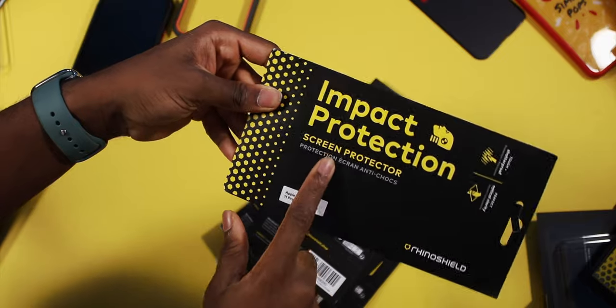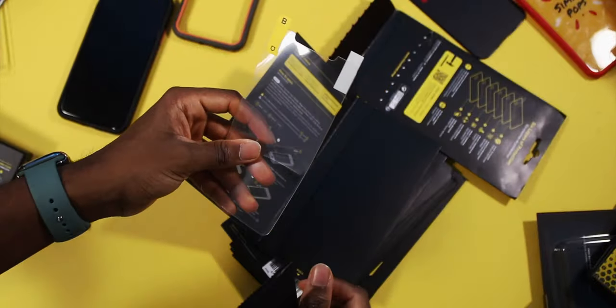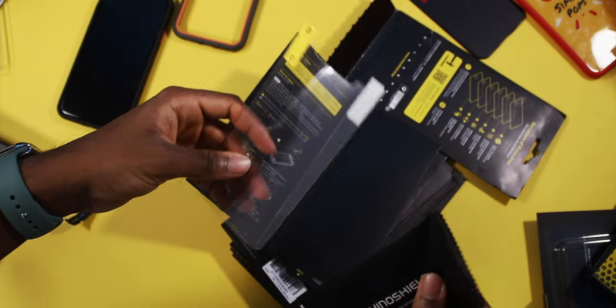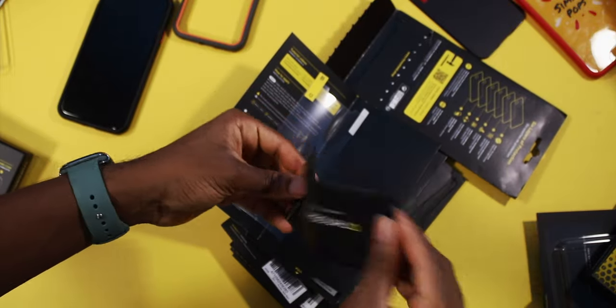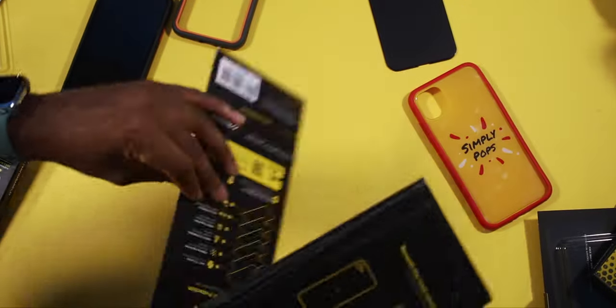They also include an impact protection screen protector with six layers of protection — that's amazing. It's going to give you scratch protection and everything proof. And all your cleaning utensils are included to clean up the screen. So we also have some skins here — I'm just going to go through these real quick.